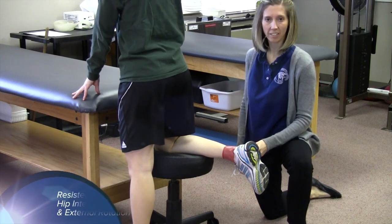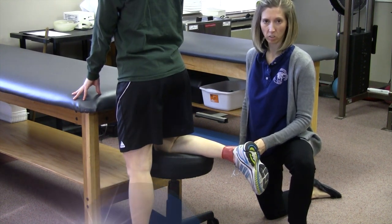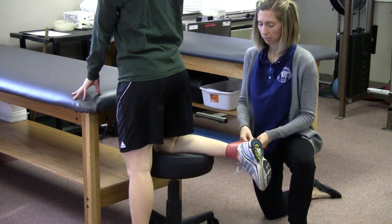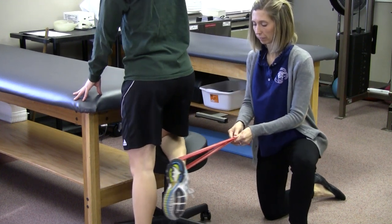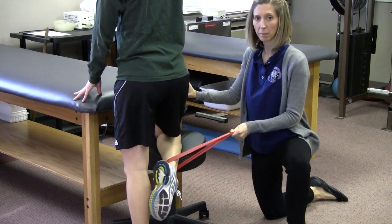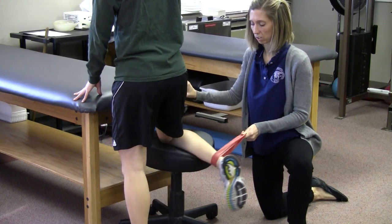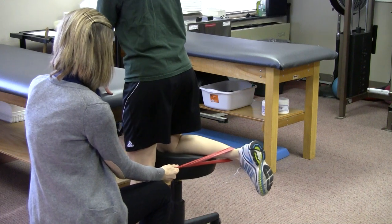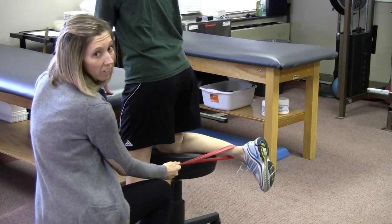The next exercise is resisted stool hip internal and external rotation — the same exercise as shown in level one, except you're adding resistance. Bring your heel away from me. Do 20 repetitions in each direction.